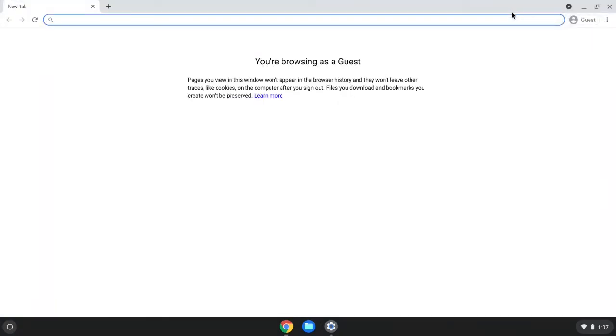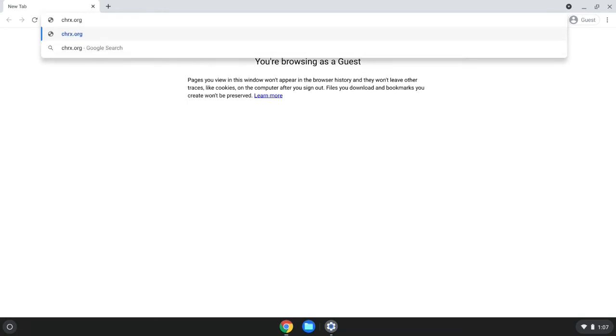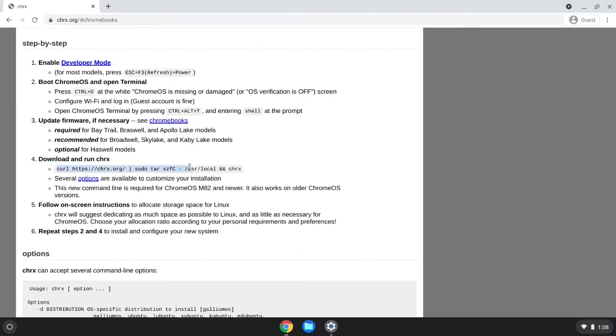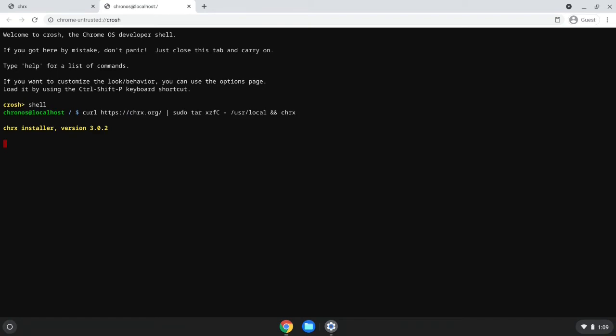Now back to the step-by-step instructions. Once the device has restarted, go back into guest mode, open Chrome, and go to chrx.org. Scroll down to the step-by-step section, find the 'Download and Run CHRX' section, and copy the script. Like before, open a shell window with Ctrl-Alt-T, enter 'shell,' press Enter, then paste the script. During the first use of the CHRX script, you will be asked how much disk space to reserve for Linux — this is CHRX asking how to partition the internal drive.